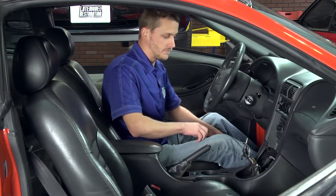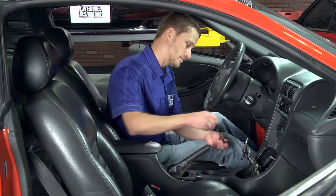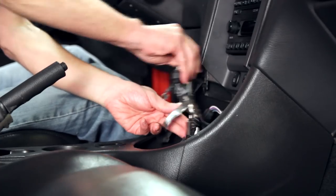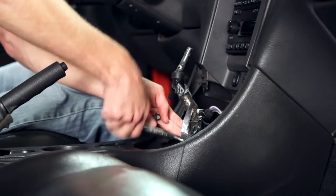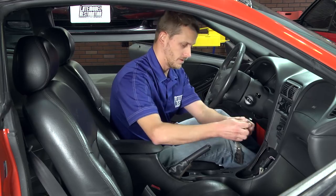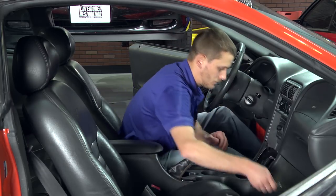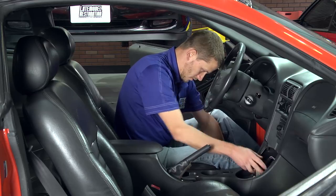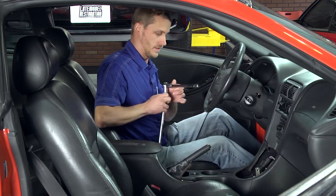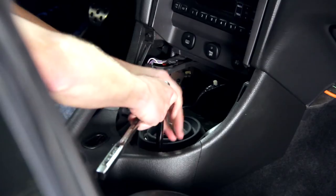Now you want to grab a 10 millimeter socket or wrench to remove the stock shifter bolts. Grab your handle and remove it from the stock shifter base. Then you can grab a ratchet with an 8 millimeter or 5/16 socket and remove your lower shifter boot.